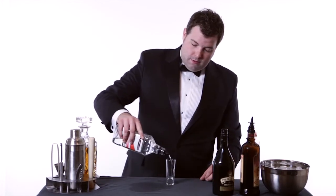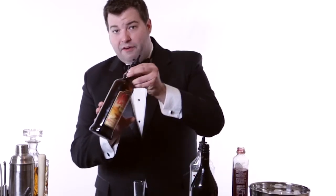To make the Headshot, we're going to start by adding half an ounce of peppermint schnapps. Then we're going to add a full ounce of coffee liqueur.